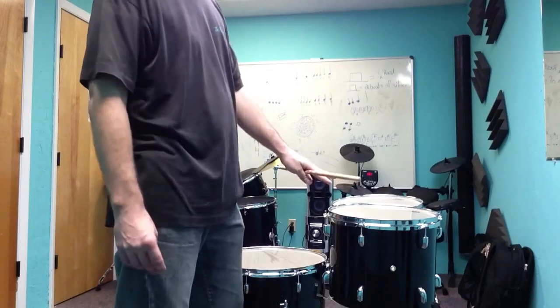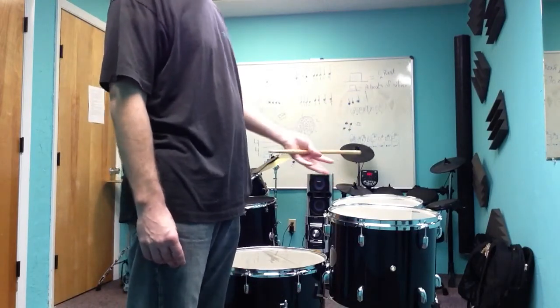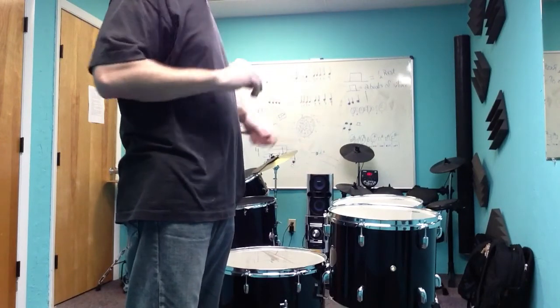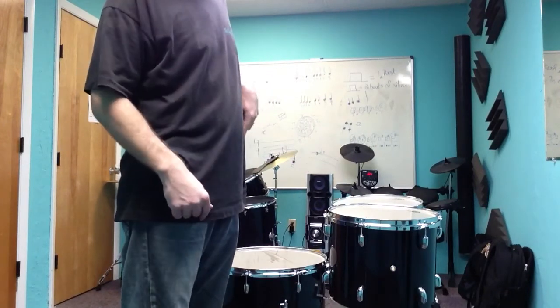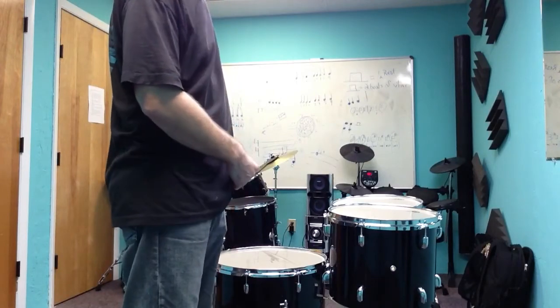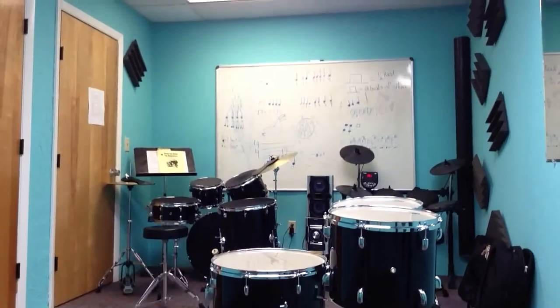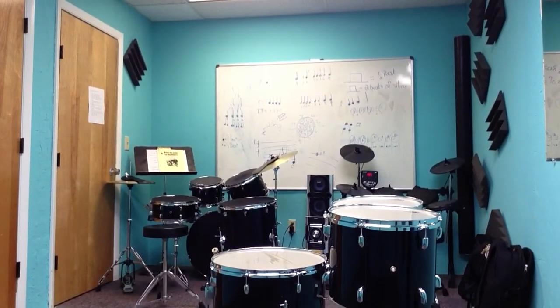I'm going to leave these alone for now. I'll make a second video to follow up on this for when I flip the drums over and start doing the top heads. I don't think it'll happen today, so next time you see me I might be wearing different clothes. Thank you.